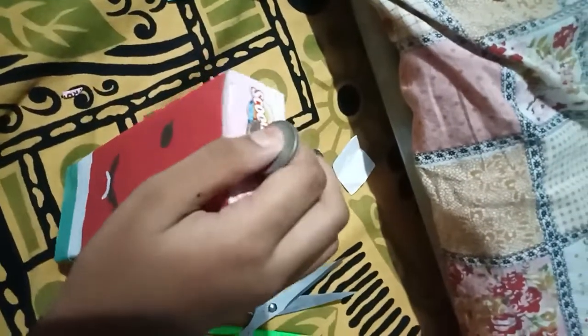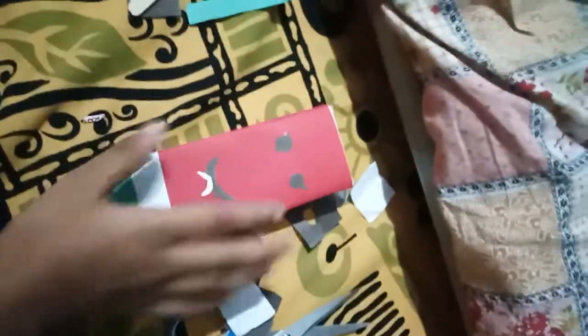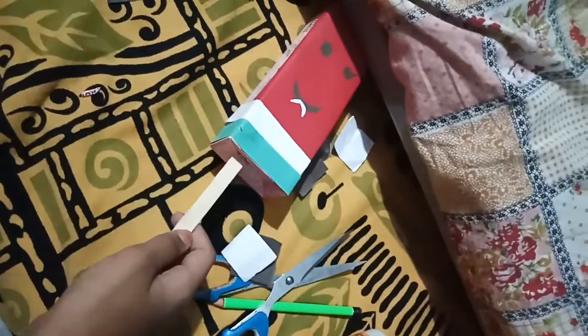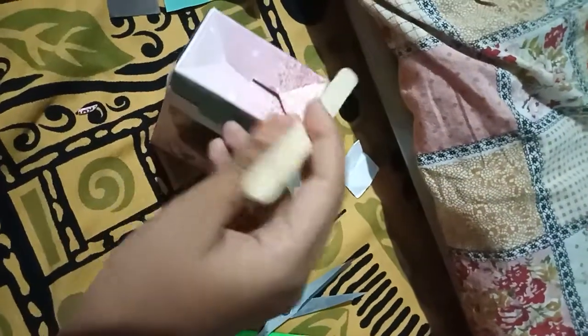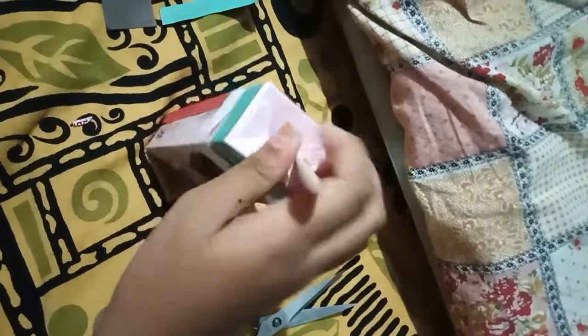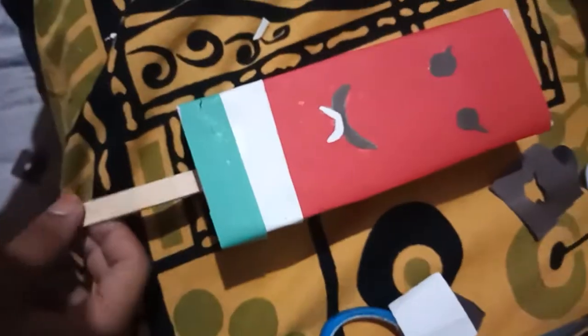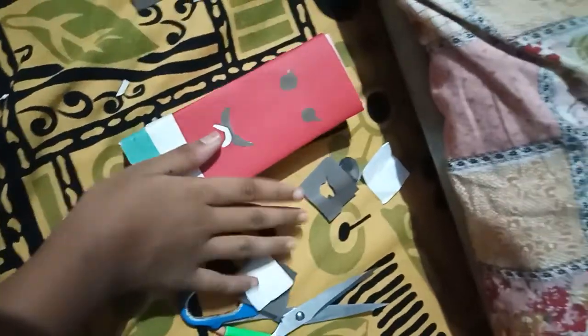If you want to make this more stylish, you can add a stick here. There's a small gap where you can insert the stick. I had added the stick very securely. Now the piggy bank is looking ready.